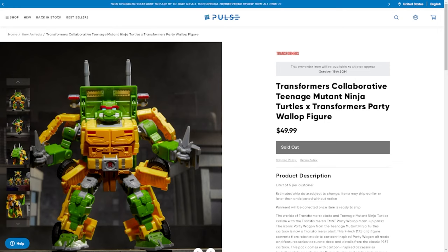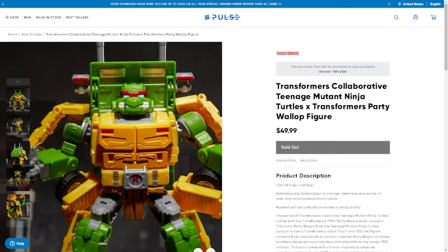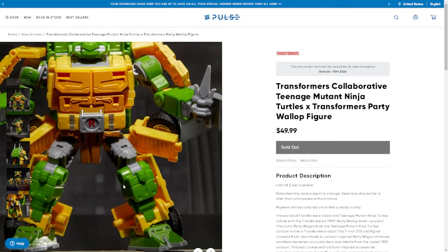I'm a little bit late on getting this out, but that's okay guys — we're still gonna talk about the figure. What I really like about it is the fact that it's the turtle van, and it turns into a turtle. And for $49.99 it comes with swappable heads — you get four swappable heads. It's awesome.